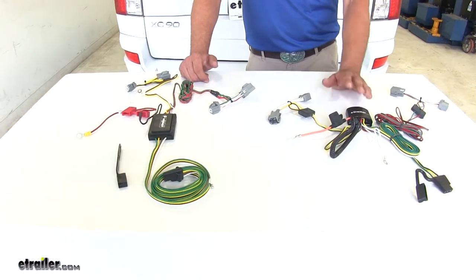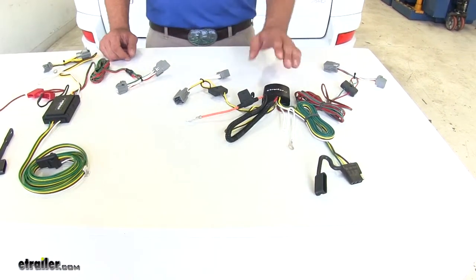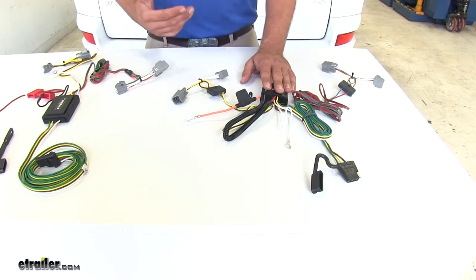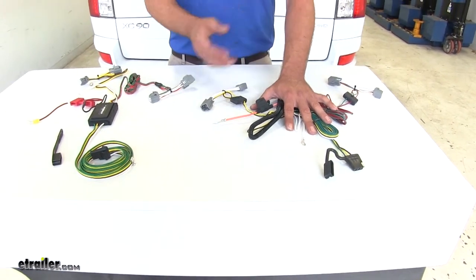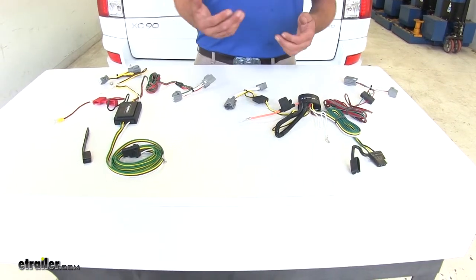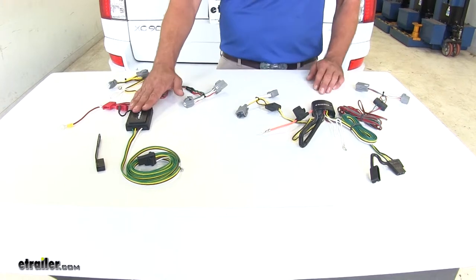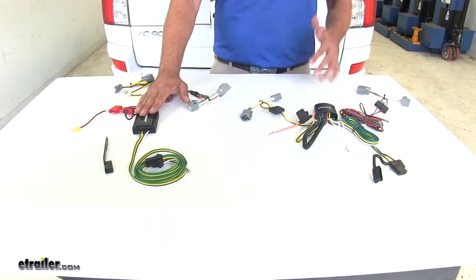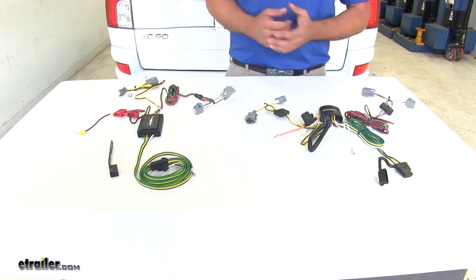With the TACONCHA we've got 2.1 amps for the left turn and brake and the right turn and brake, and 5.6 amps for the running light signal. That should be more than enough to power any trailer with any number of LED lights or just the standard amount of incandescent lights. But if you get into a larger enclosed trailer with a bunch of lights all the way around it, the CURT is going to give us a little bit more power output.